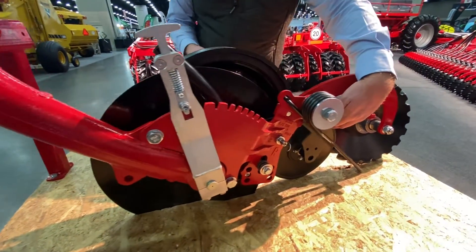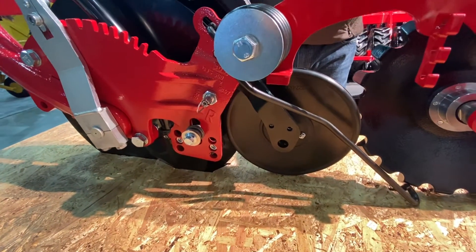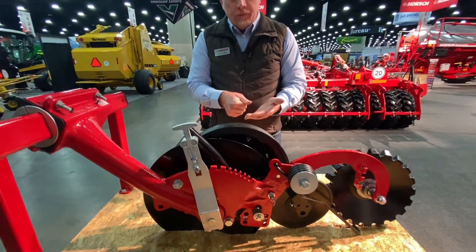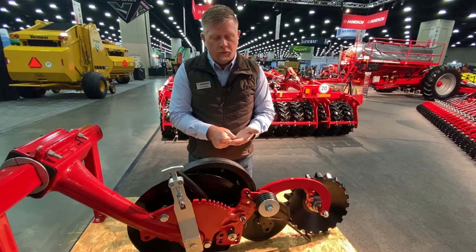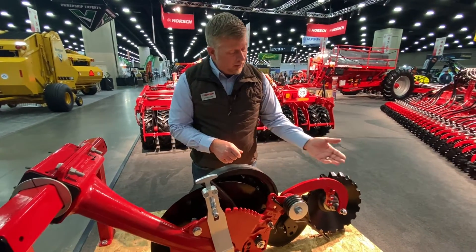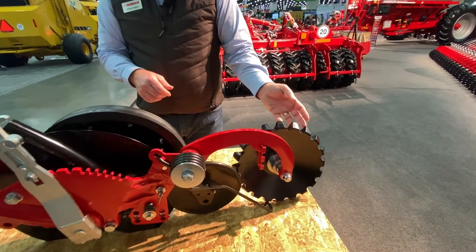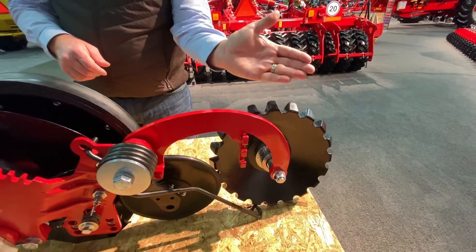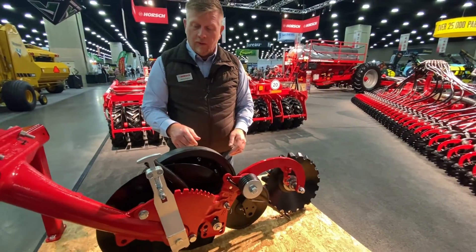The seed embedment wheel — as the seed comes down the tube and into the furrow, we actually push that seed into the bottom of the furrow, embedding it. This gives us more rapid germination, more uniform growth, and uniform seed depth. In the rear, we also have an adjustable camber closing system, so depending on your soil conditions, you can adjust the camber of that wheel accordingly.